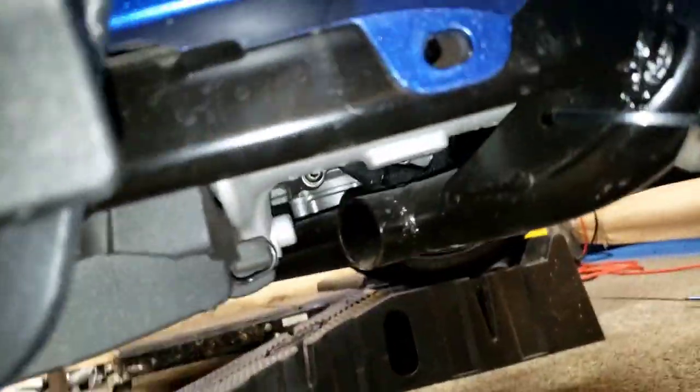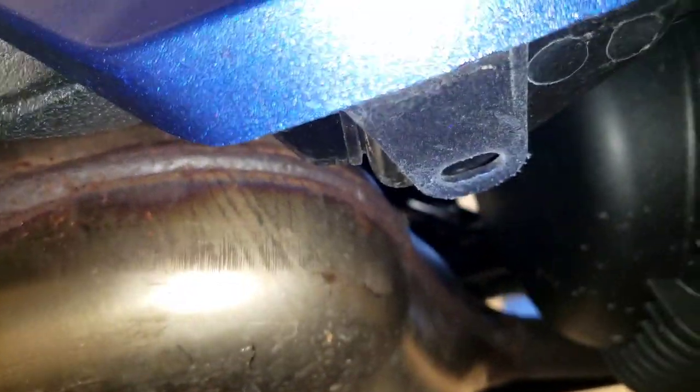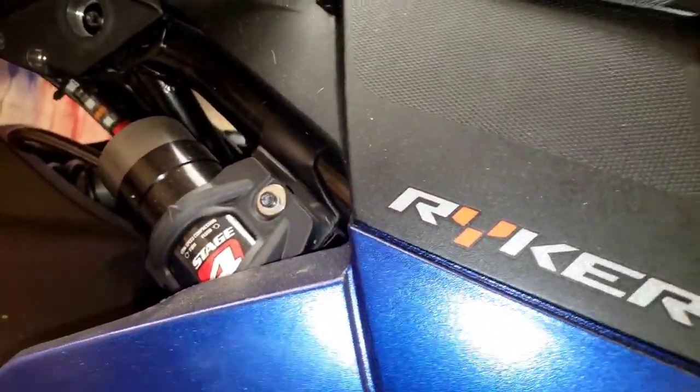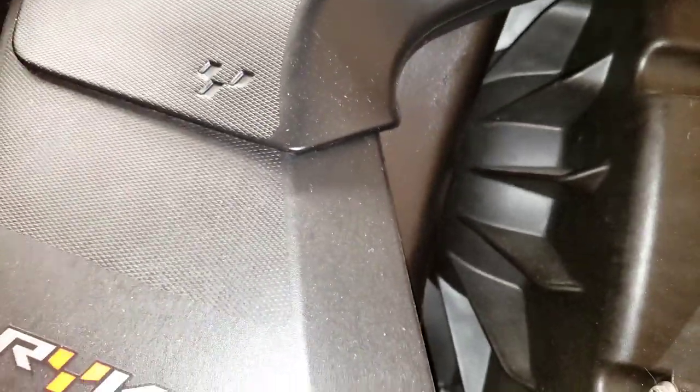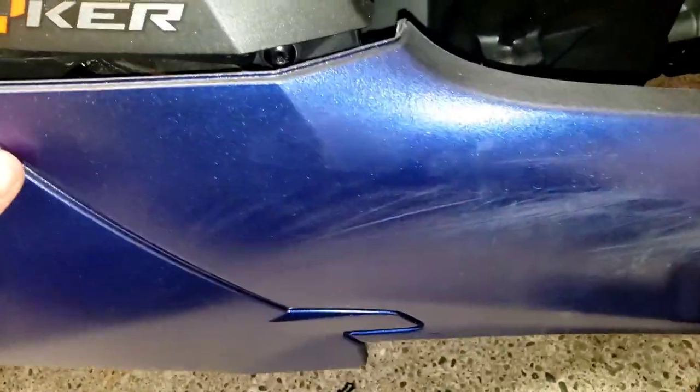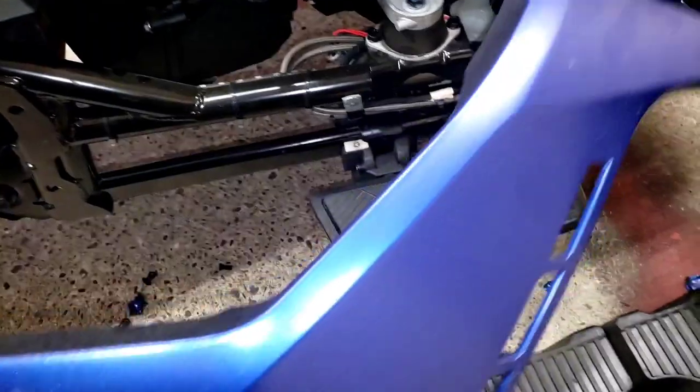Here's the rocker panel. There's a push clip right here, a push clip right there, and a push clip right there. Then you come up here and snap that off. I needed two hands — you've got to pull this out and slide it forward. You can see this little lip here — it has to come up and out. So you're going to pull it forward and just pull it off.